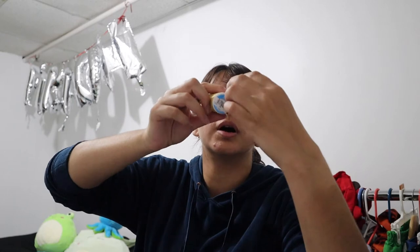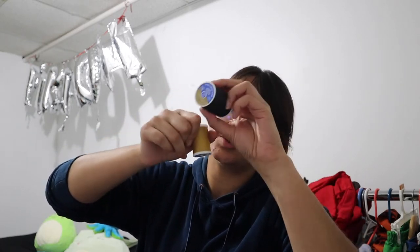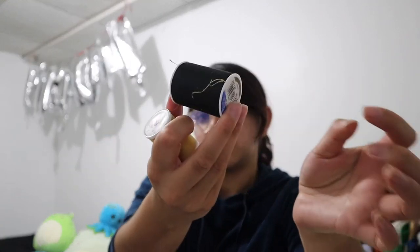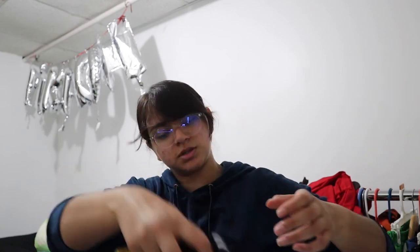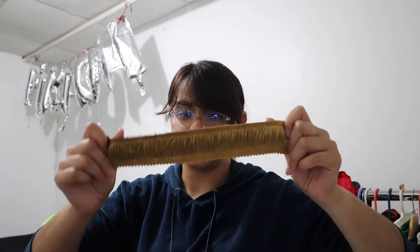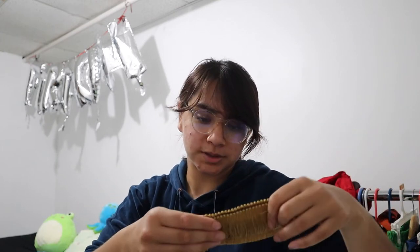These are both Coats and Clark brand. This is 250 yards. This one is 400 because you use a lot more of it, so I thought I'd just get the biggest one. Lastly, all the little bits and bobs. This is for the weird little thingies that she has on her sleeves. Everything I measured out before I went shopping at Joann's.